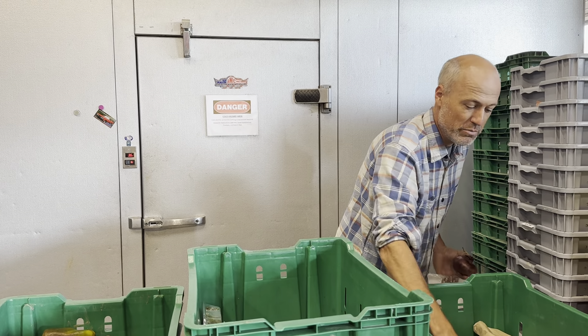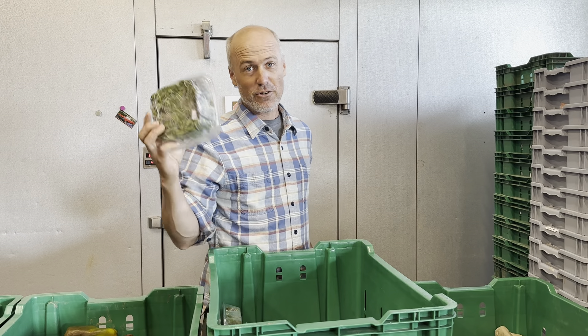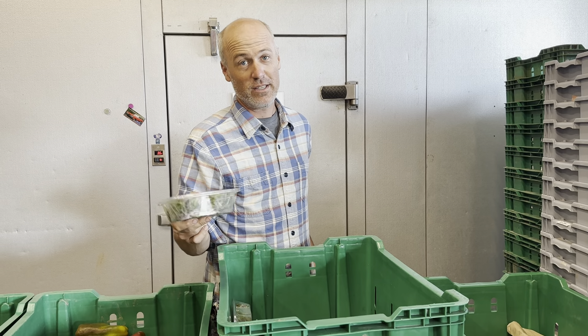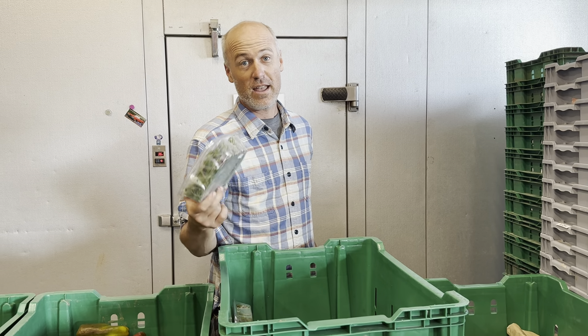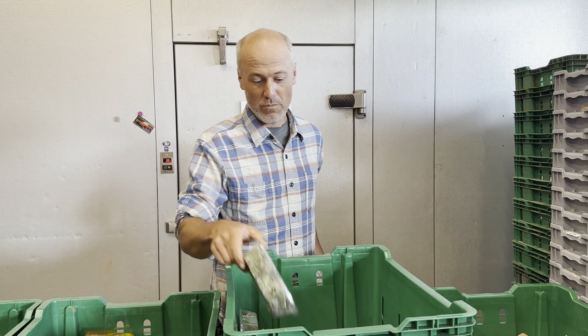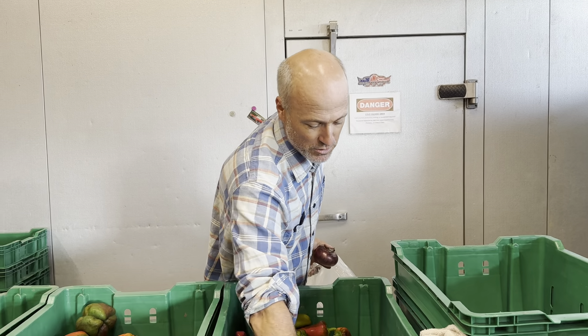A bag of golden potatoes — we're not going to open those and show you. We continue with the micro greens in the share. If you're not really using these, you should be, because they're super healthy. Salads, wraps, sandwiches — you can even wilt them with stuff that's grilled.